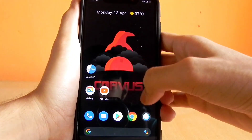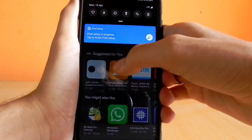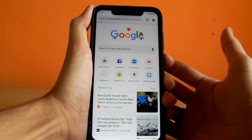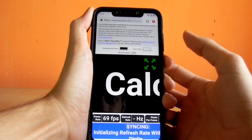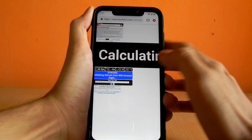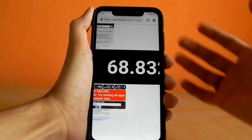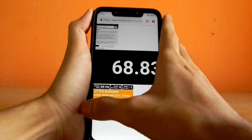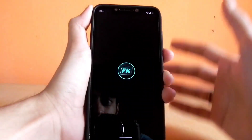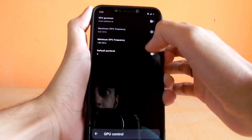Now we'll verify that we are running at 69 Hertz and getting 69 FPS. A link to a test website is provided in the description — go to that site and it will take about 5 to 10 seconds to analyze your refresh rate. As you can see, we are successfully getting 69 FPS and 69 Hertz. To confirm the GPU, opening Franco Kernel Manager shows that 820 megahertz is already enabled — we don't need to do anything.